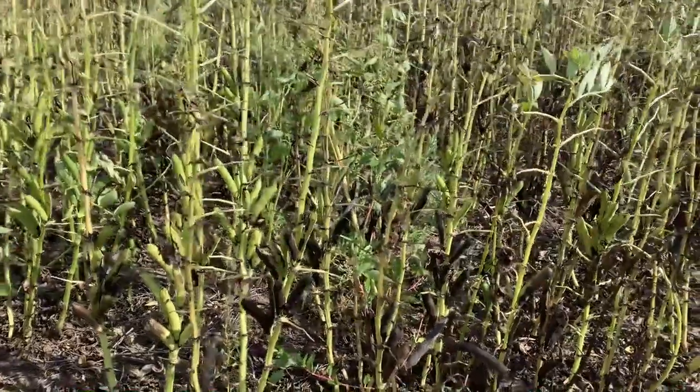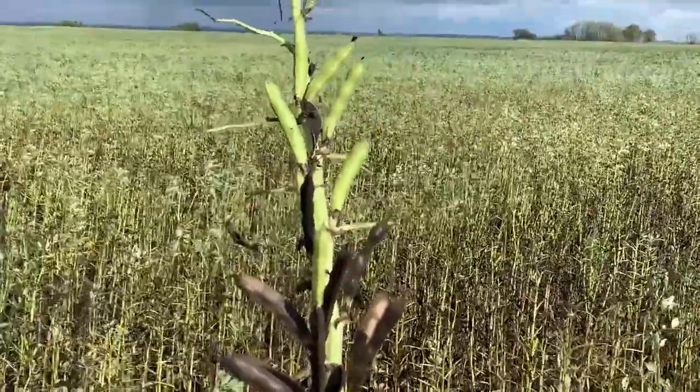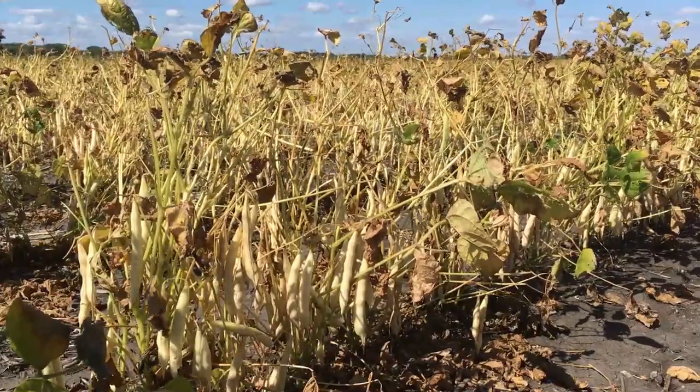For faba beans, the leaves are drying down and the stems are green to brown in colour. The lower pods are dark brown to black. For dry beans, 80–90% of the leaves have been lost and 80% of the pods have yellowed or changed colour.